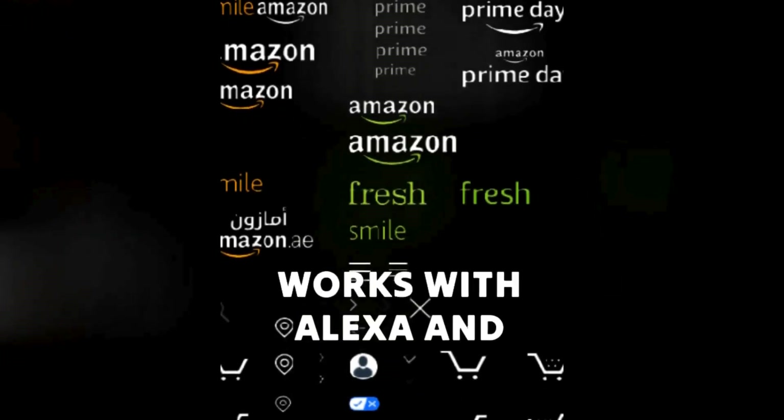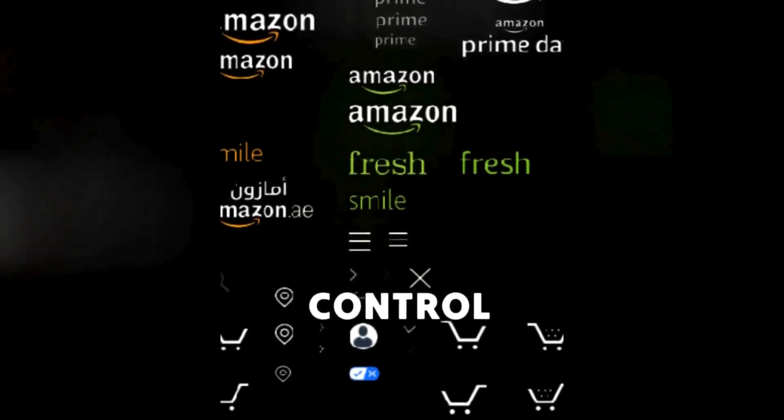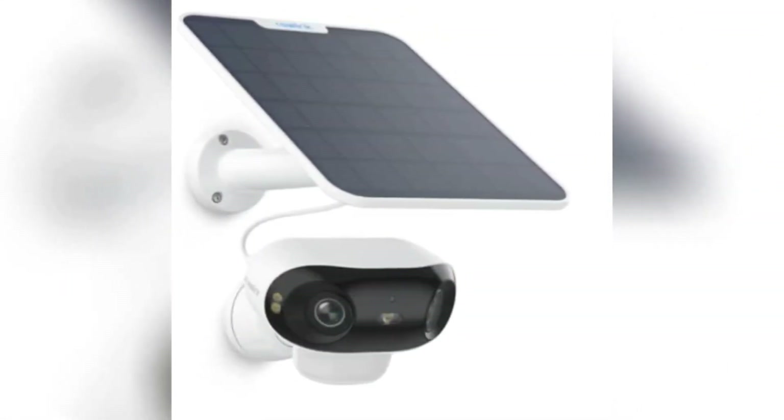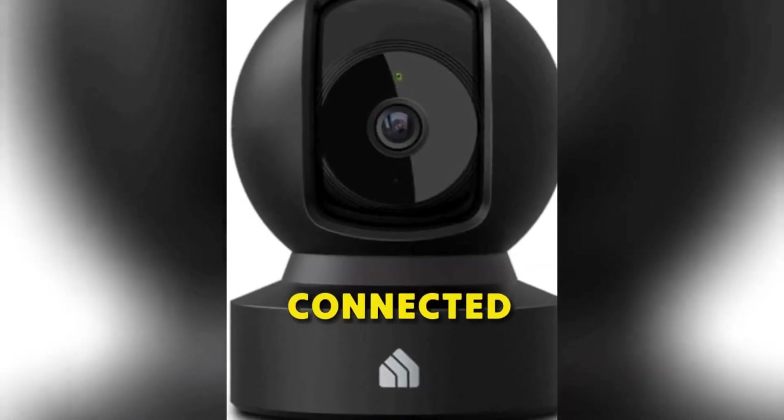Works with Alexa and Google Home for hands-free control. Don't miss out on securing your home and loved ones — grab yours now and stay connected.